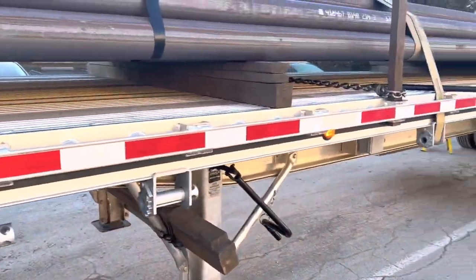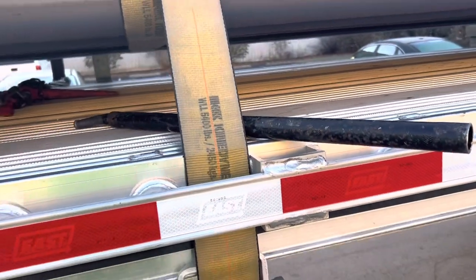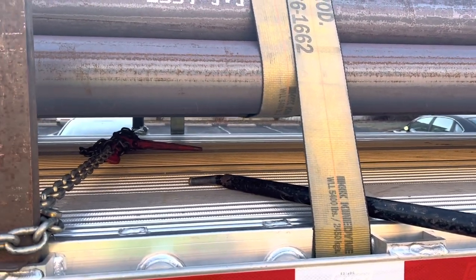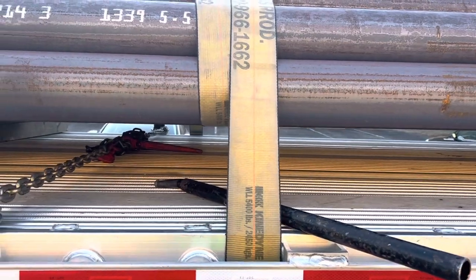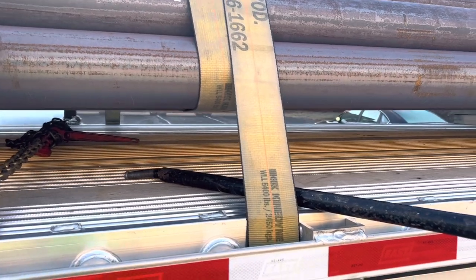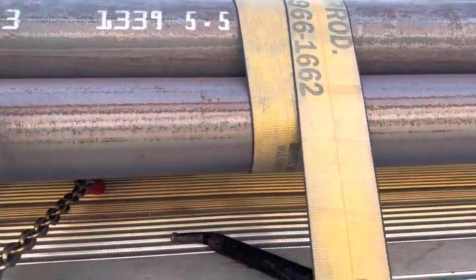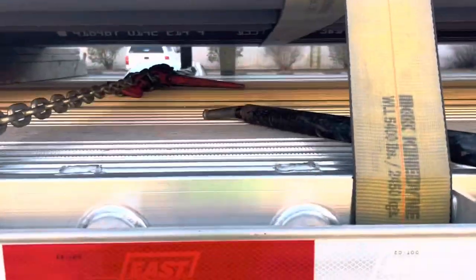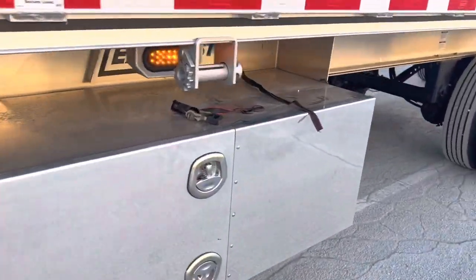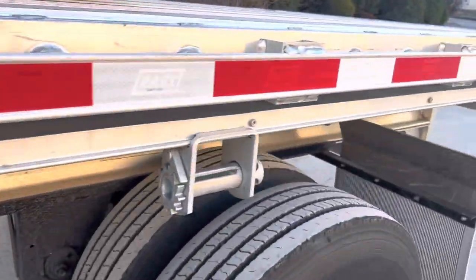Alright guys, before I do anything else I do my belly wraps, and you need to tighten these first before your other straps, because these will squeeze the pipe together. If you have your other straps tight before these, that inhibits that from doing so. I alternate sides on my belly wraps — it's the way you should do it. It's easy to go up over, come back through and over again, and you can see they're offset a little from each other. So there's one belly wrap, here's the second one.